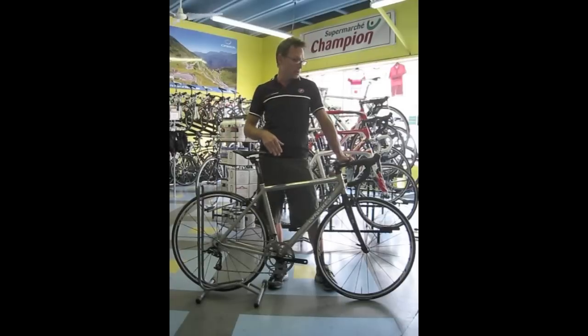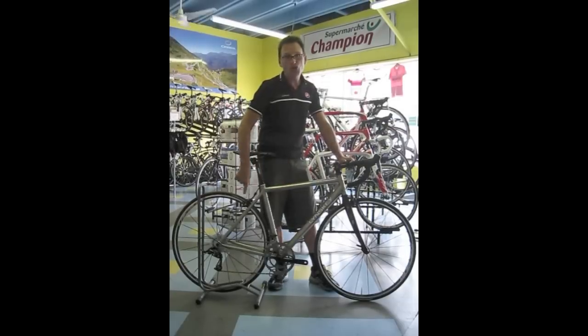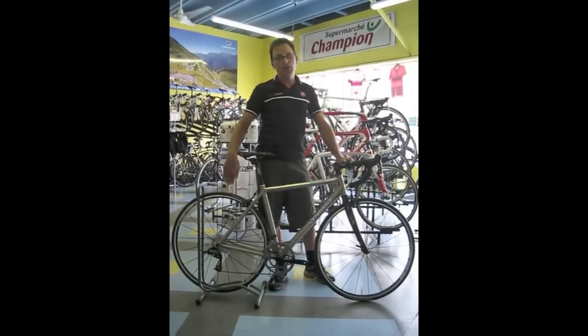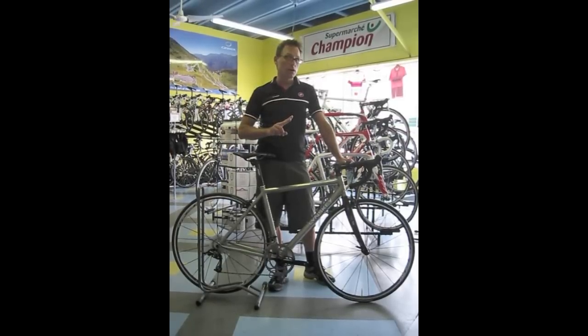This particular bike we built out with the new SRAM Apex drivetrain, which is very lightweight. It gives you an extremely broad gear range — it's a standard compact crank with a 50-34, and then in the back it actually has an 11-32. So you're actually getting the same gear range as a triple, but only using two chain rings out front.